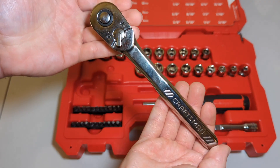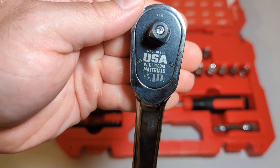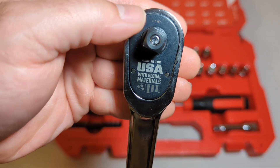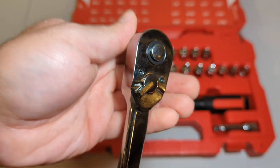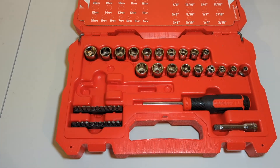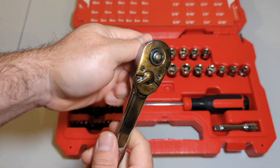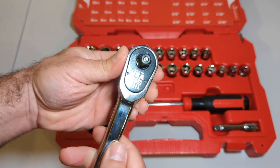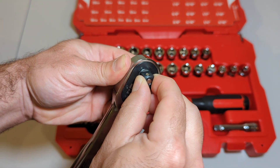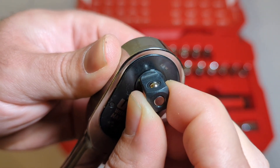Here's our three-eighths ratchet — made in the USA with Global Materials. I don't know what that 30W means. This is a 90-tooth. Sounds pretty nice. The handle is typical of their new design. Pretty good actually — there's not a whole lot of slop going on there.